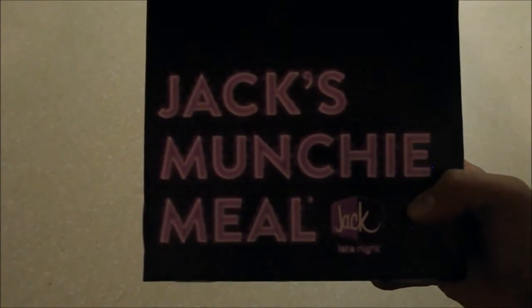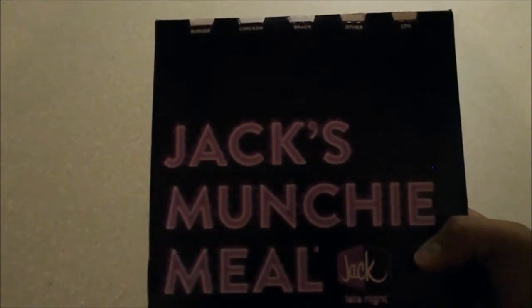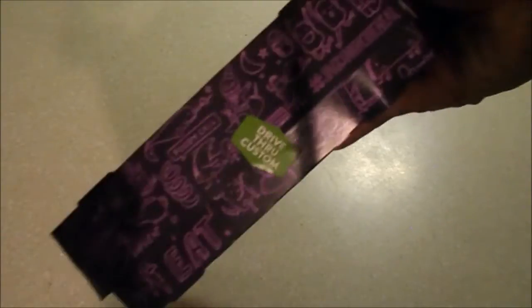Today's video is a review and unboxing of the Jack's Munchie Meal — basically the pothead meal. Have you seen the commercials? This is catered to potheads. So let's take a look at it. Jack's late night.